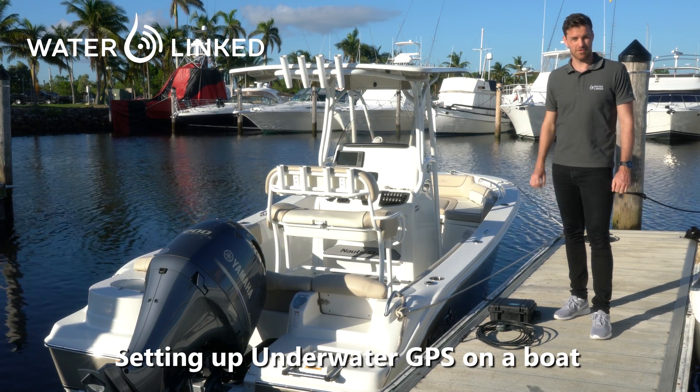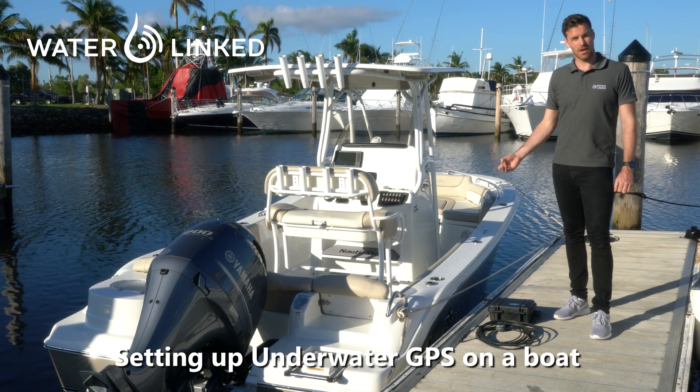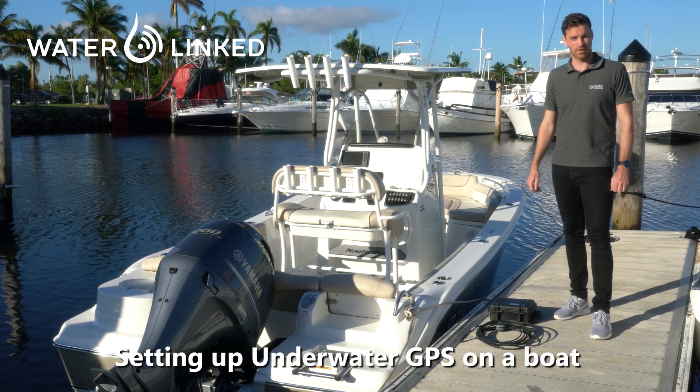Here we are going to show how to pre-mount the system on a boat before going on a mission. This helps a lot when you arrive at the area where you are going to do the operation, because the only thing you need to do is drop the receivers into the water.